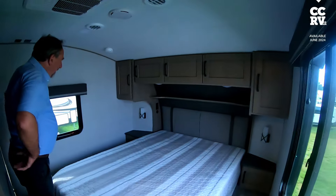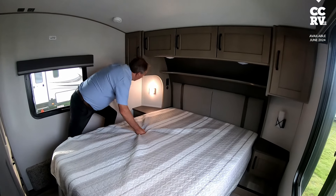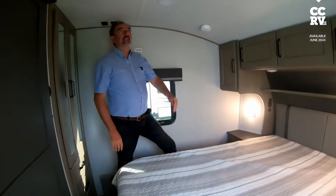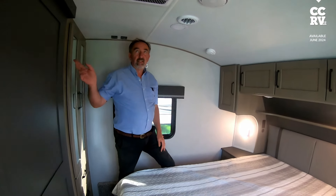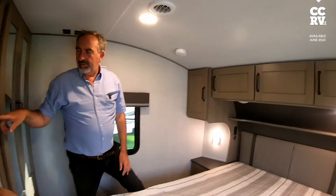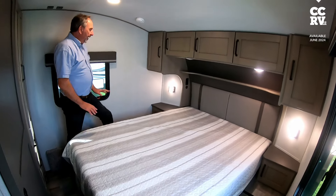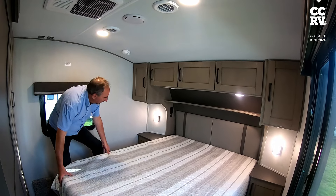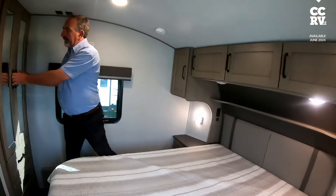And finally we've got the bedroom. There you go — we've got a little reading light. Air conditioning: there's a second air conditioning unit, so there are two units in total — one in the lounge and one in the bedroom — controlled from the panel. It's a lovely bedroom; I think this is a king-size bed. If you really wanted to push it and put a super king in, you could — there's enough room between the slides. And we've got a wardrobe over here.